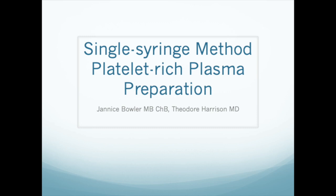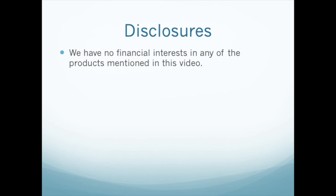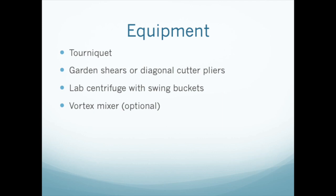Hello and welcome to our video on the single syringe method of platelet-rich plasma preparation. We're going to show you how to make PRP with a lab centrifuge and common medical supplies easily obtained for the medical office or clinic. All the equipment and supplies that we mention are generic and we have no financial interest in any suppliers or manufacturers.